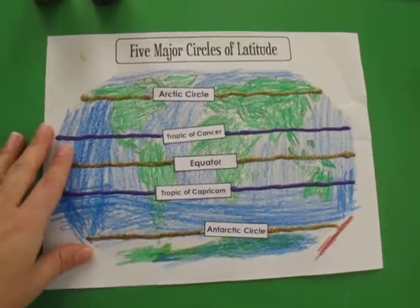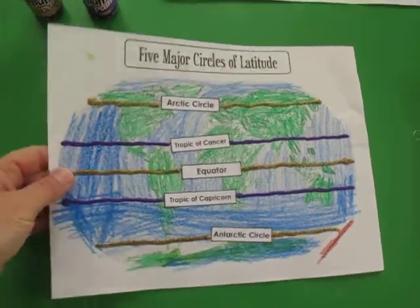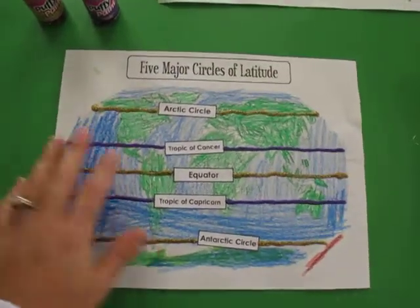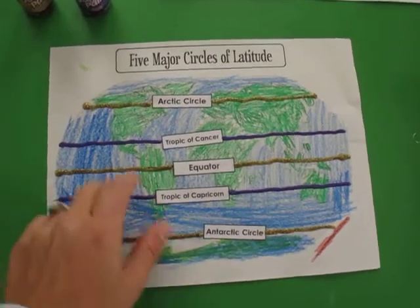So we're studying the five major circles of latitude. We came up with this little craft for the kids to make and create, and I'll tell you how we did it. We started with just the outline of the world, or the earth.